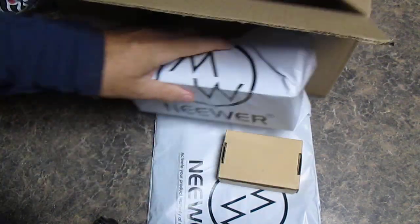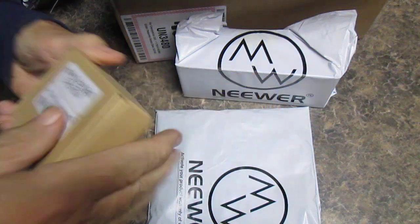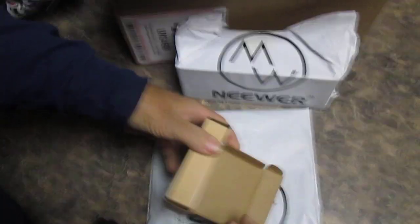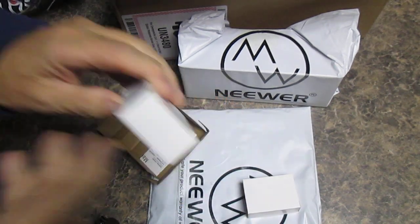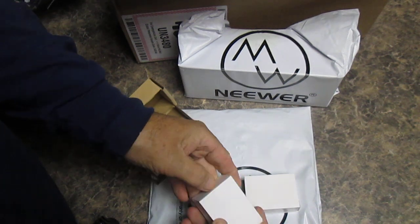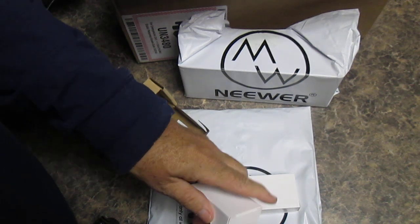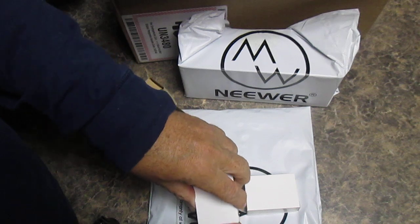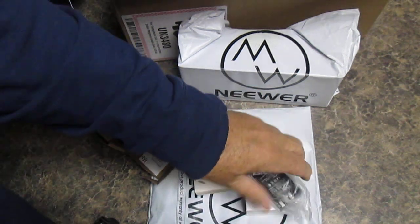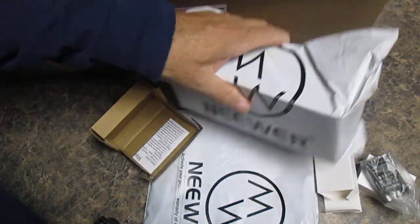Okay, we have two — count them — two lithium-ion batteries for my Nikon D5000. So we have those two.